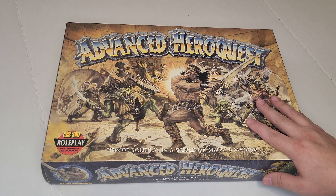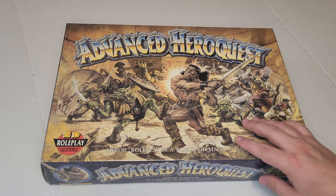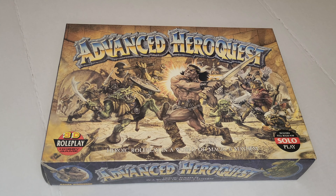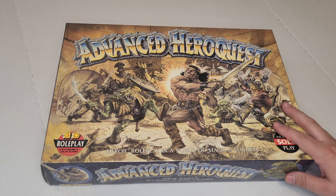I hope that was interesting for you to watch. I'm really interested to put it all together and try it out. Keep an eye out in the future and we'll see if I have a gameplay video coming out — that's the plan, so I can actually have a little HeroQuest in action. Thank you for watching.